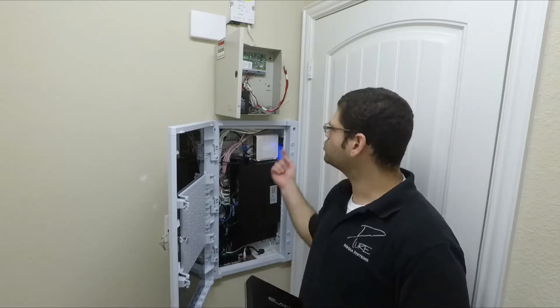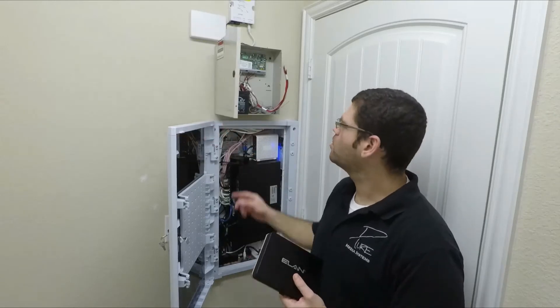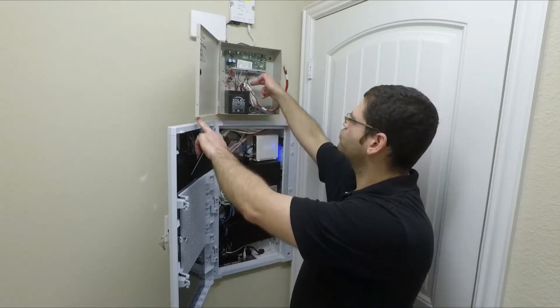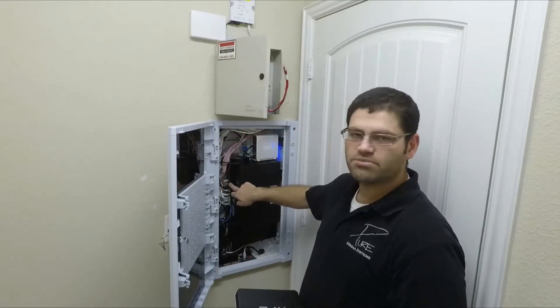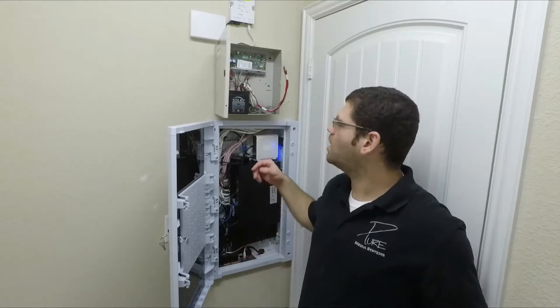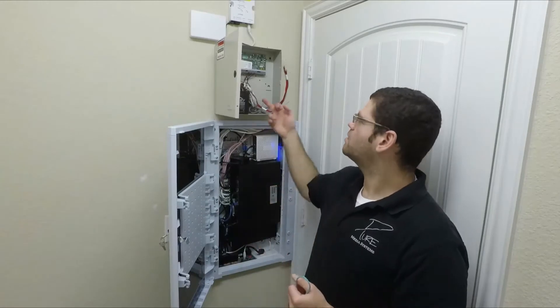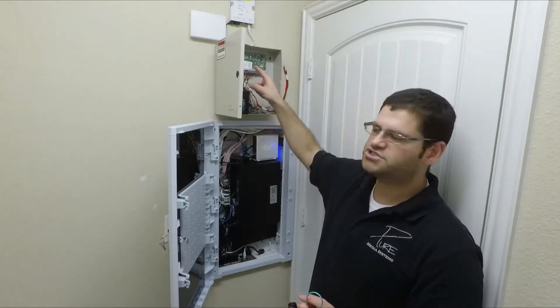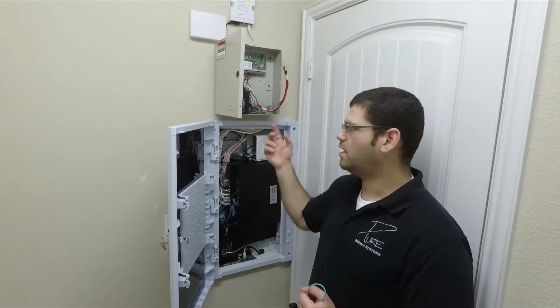So what we're actually going to do is run — since this is powered through POE, or Power over Ethernet — we're going to run an Ethernet jumper through the hole here, down into the panel, and plug it into the POE switch. We're also going to run a grounding cable to a grounding post right here, so we can run it through the wall to get an earth ground on the DSC panel and the IT100 board.